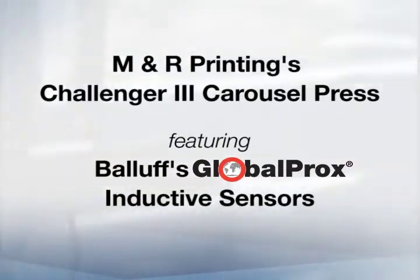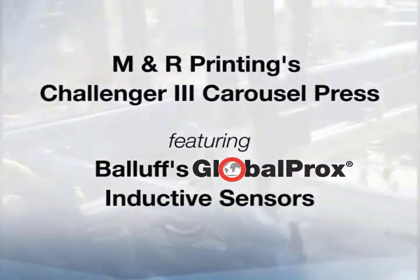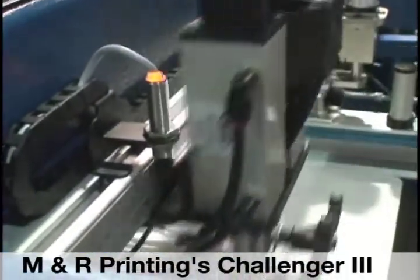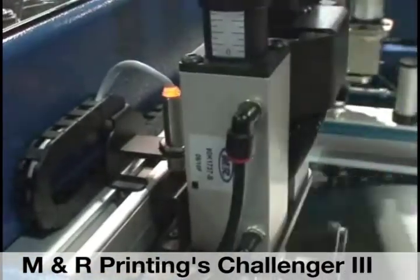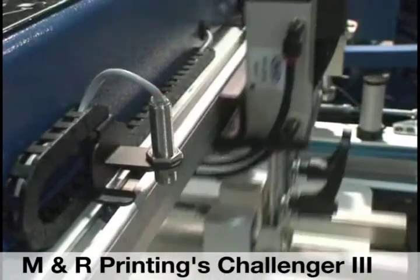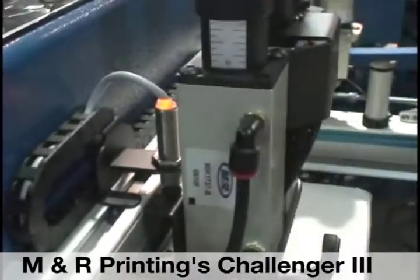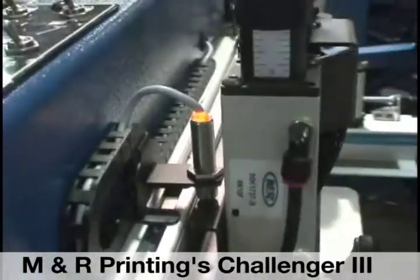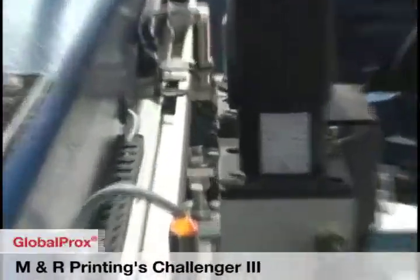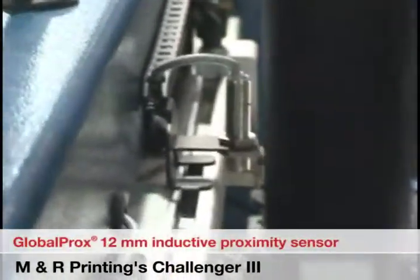This sensor application video features M&R Printing's Challenger 3 Carousel Press and Ballast Globaprox inductive proximity sensors. The Challenger 3 models are capable of printing from 12 to 18 colors at a time, with image sizes from 19 by 22 inches to 36 by 43 inches. With its touchscreen control panel, efficient design, and high production capability, the Challenger 3 is the most versatile carousel press on the market today. The Globaprox inductive proximity sensors are being used for machine position verification.